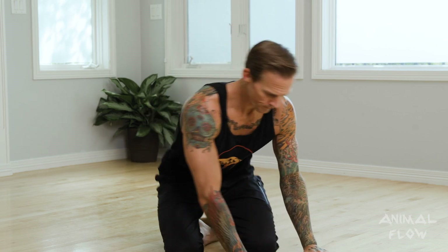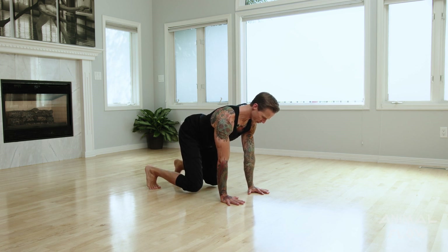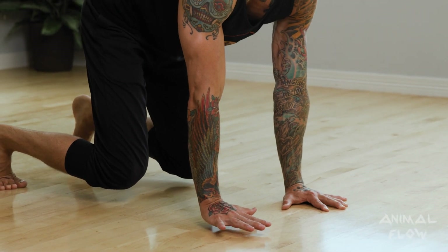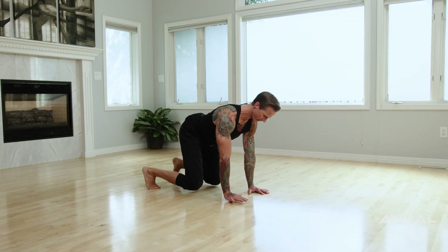Watch this. My hands are shoulder width, my knees and my feet are hip width. I activate, then I try to lift my right hand off the ground without shifting, rotating, or deviating, keeping it just high enough to slide a piece of paper. And then I drop down.